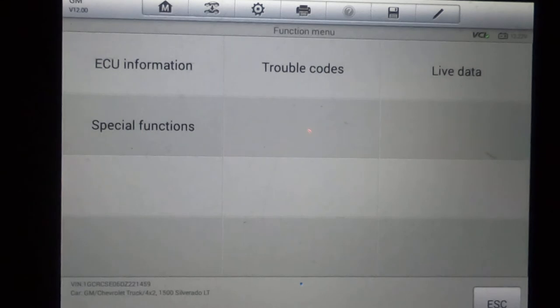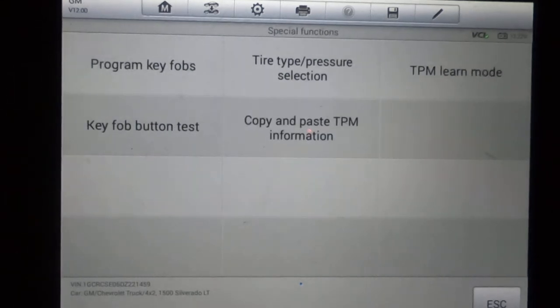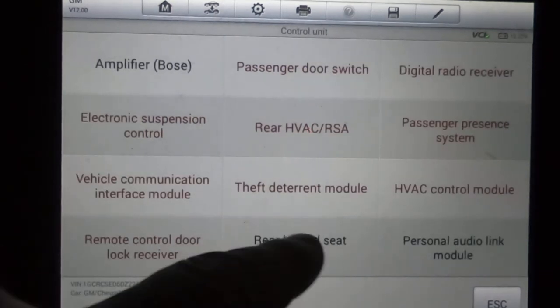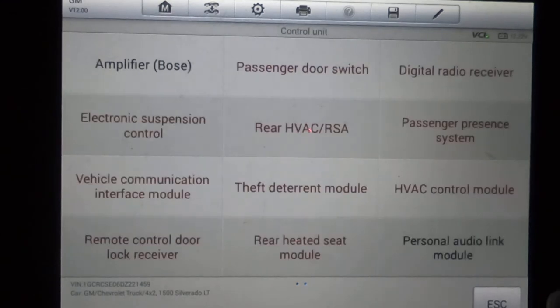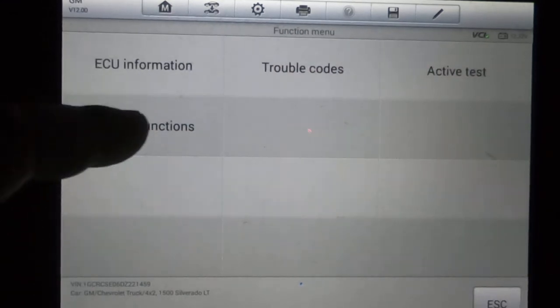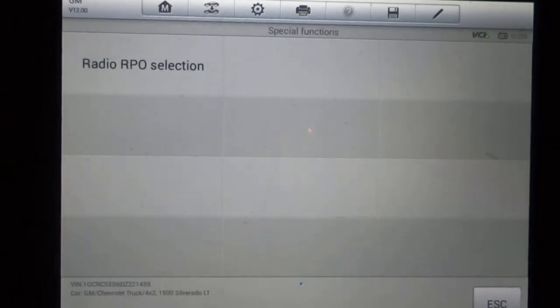Remote control door lock receivers have special functions including program fobs, and a key fob button test — if you think your fob's not working right, that'll let you know. Rear heated seat is there as well. Last but not least, personal audio link module has special functions for radio RPO selection.